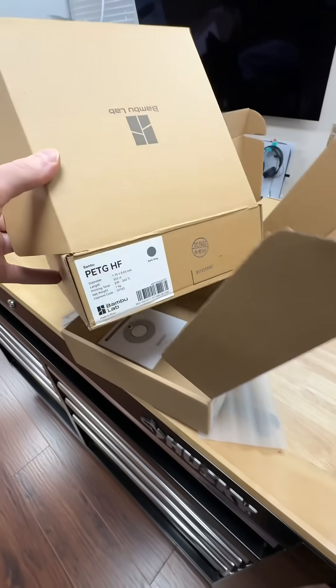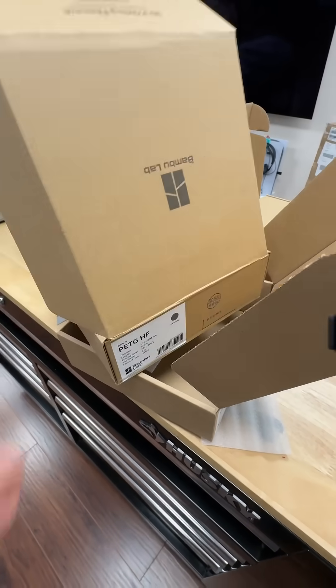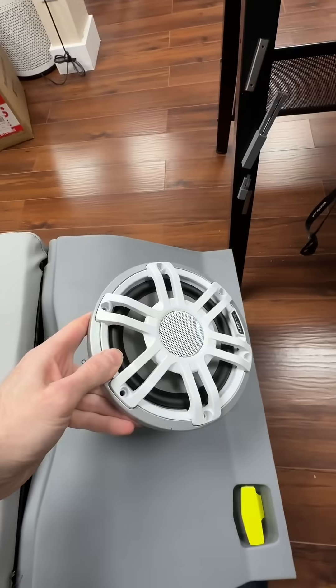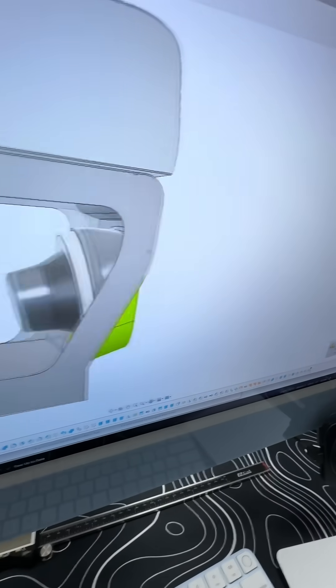This was a 20-hour print, printed in Bambu's HF PETG. This is a boat seat, and the customer wants to put a speaker right here. I said okay, I can do that.